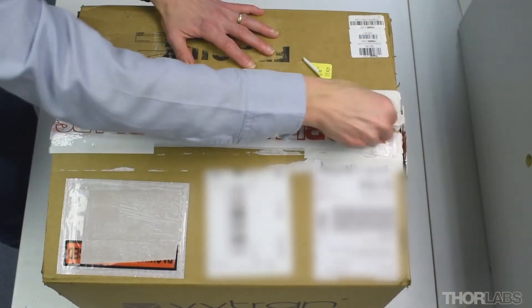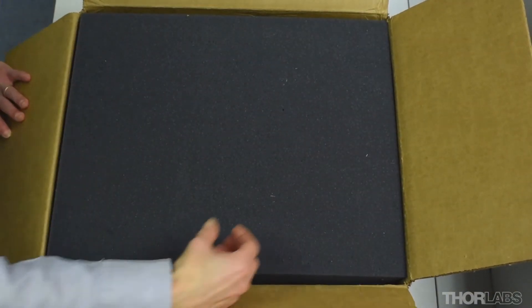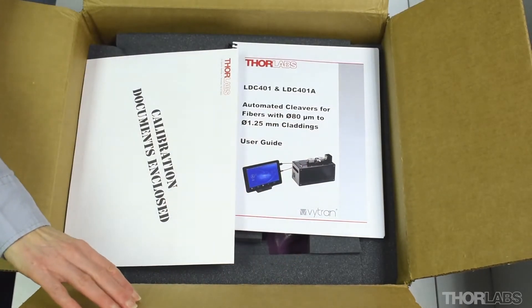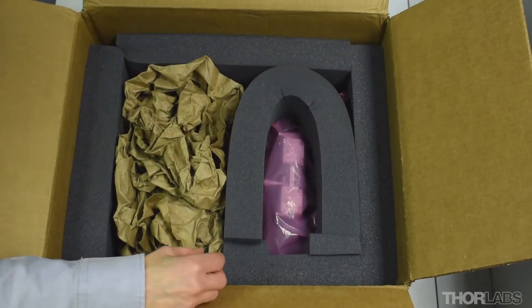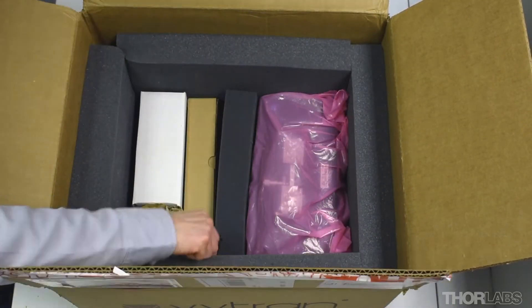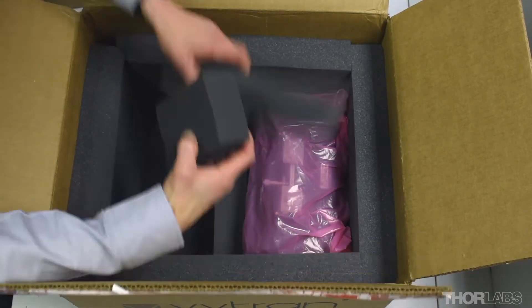The cleaver and its accessories arrive in a single packing box. Packaging ensures everything is held in place securely during shipping. Should you need to pack and ship the unit again, for instance to return the cleaver for service and calibration, retain the packaging material and note the placement of the items so that they can be repackaged securely in the same way.